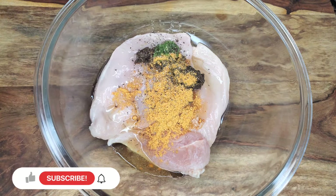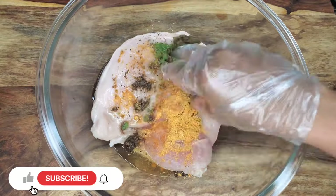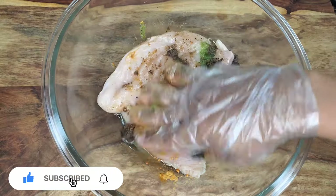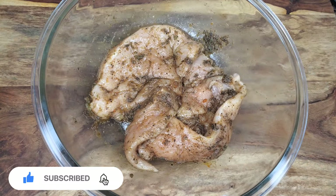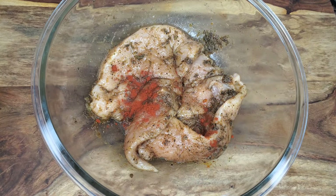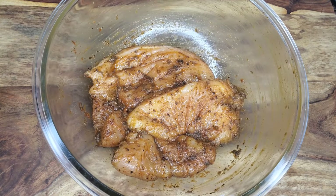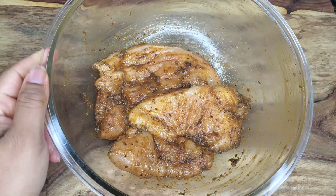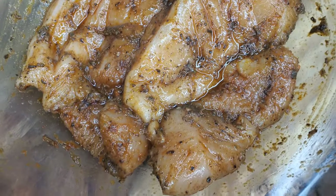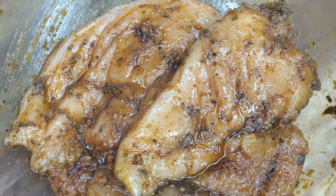Add some black pepper and rub everything into every single crevice. I also decided to add some sweet paprika — that gives it a little bit of color and more flavor. This can be marinated overnight, but if you're doing it the same day, marinate for at least an hour.